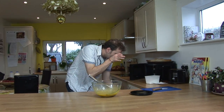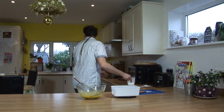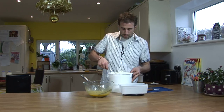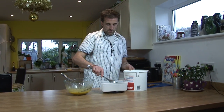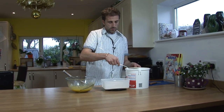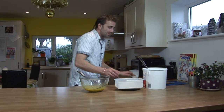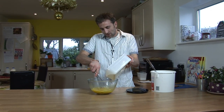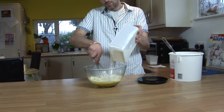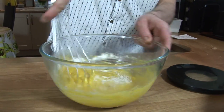Then I'm going to weigh up some flour. We need 375 grams of flour. And I've got my little recipe here. So you put some of the flour into your eggs — half of it, roughly.